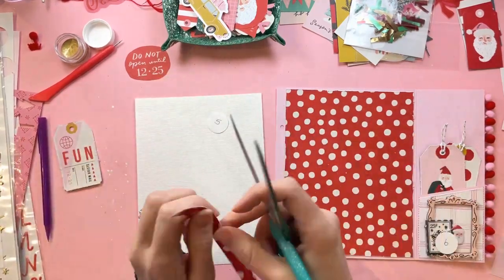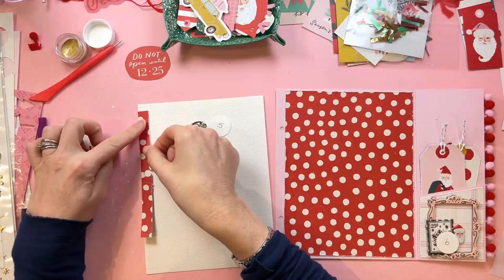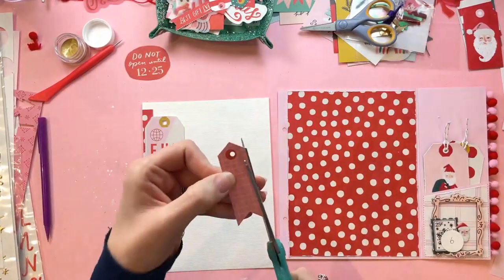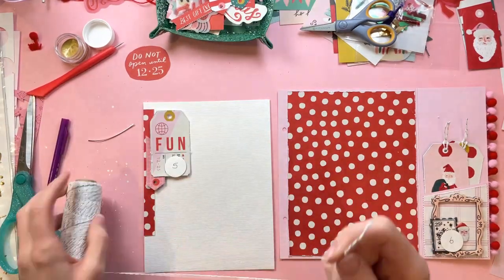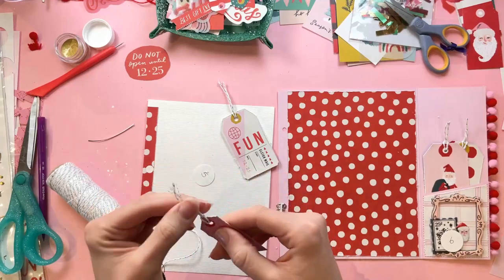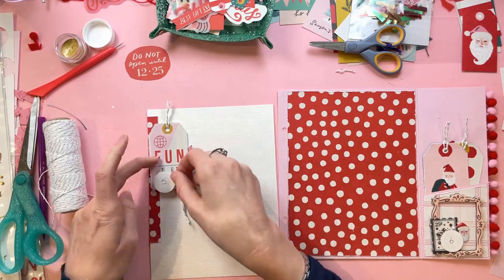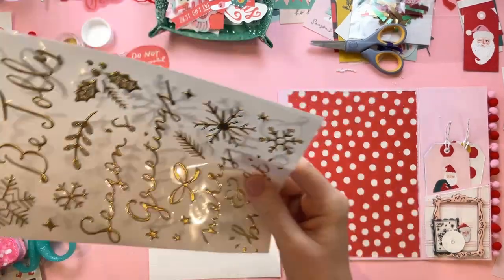I believe this is a weekend. Let me just check my calendar. When I go through my December album and I'm creating extra areas for extra photos, I normally try to make sure they're at weekends — because this year we're going to be in the UK and at school until around the 19th of December. That means every day is just school until the Christmas holidays begin, and there's only so much you can do on a school day. So I try to make sure anywhere I have room for extra photos, I make sure it's at a weekend. Yes, I'm right — page five is a Saturday and page six is a Sunday.